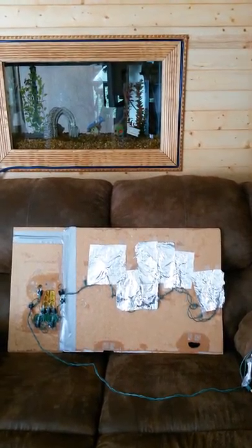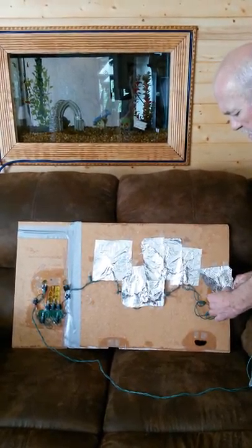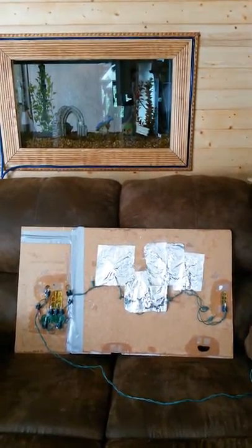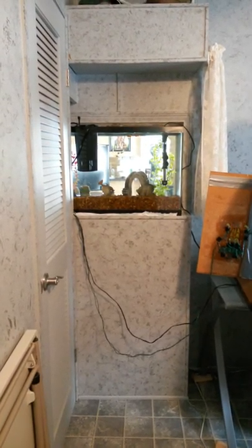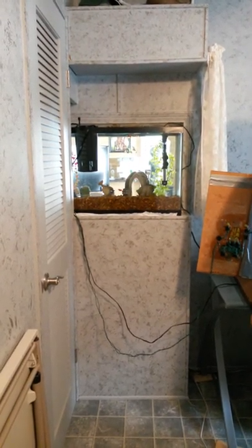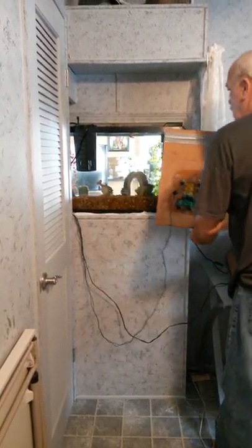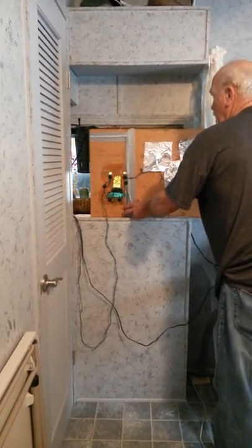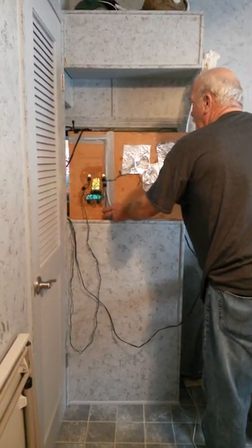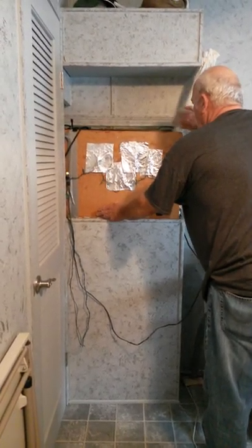So now we're going to take the foil off so you will see how it illuminates with the foil and without the foil. Now we are in the back of the tank and Don will show you how easily the background slides in. He is going to slide it in now. When you have a regular aquarium you would just snap it on, but here we have it in the wall along the closet so we have to kind of slide it behind there. That's the reason for this.